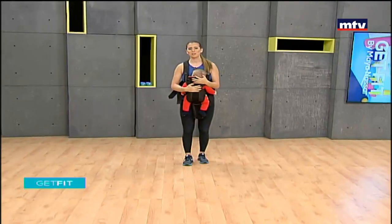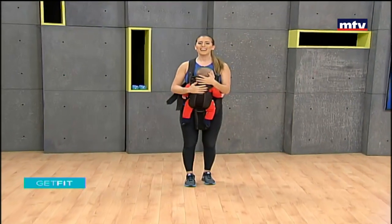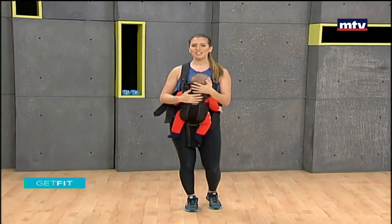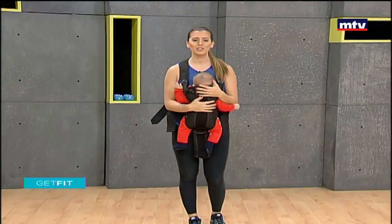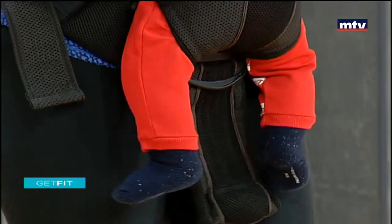Good morning and welcome to Get Fit. This is Maya Nassar Malouf. Today I have a special guest with me — this is my son Andrew, he's three months old. Today's workout is specifically for moms and their babies, so let's get started. If you have a baby, strap on your kangaroo. We're going to do three exercises for our lower body and four exercises for our upper body.